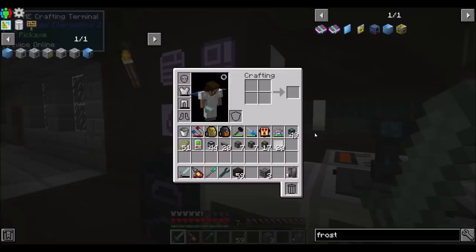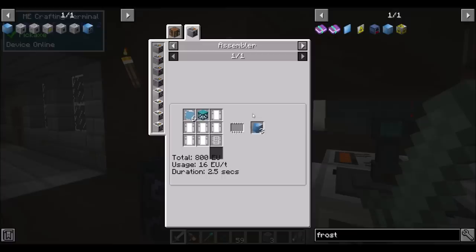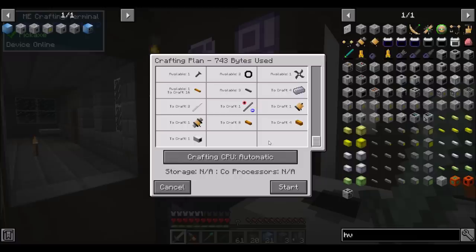We need 20 of these, if I'm not mistaken. That doesn't look too bad - just aluminum plates and some of those aluminum frames, which we already know how to make. I don't know if we're going to need to make a lot of these in the future - there's no sense making it down there. Let me make this all off camera and come right back.